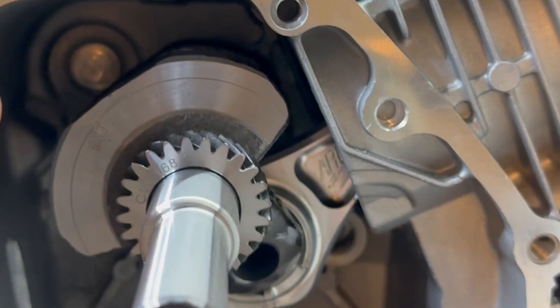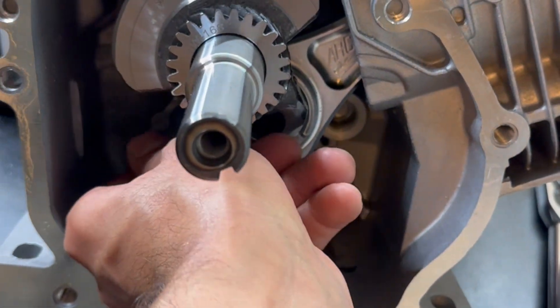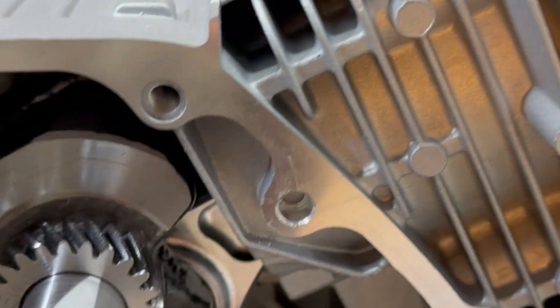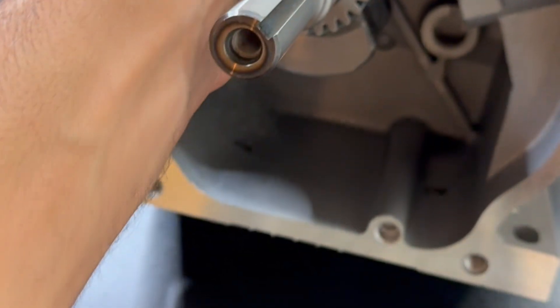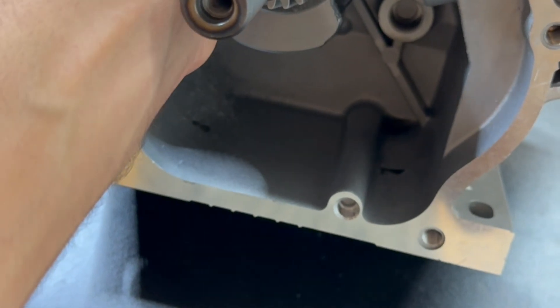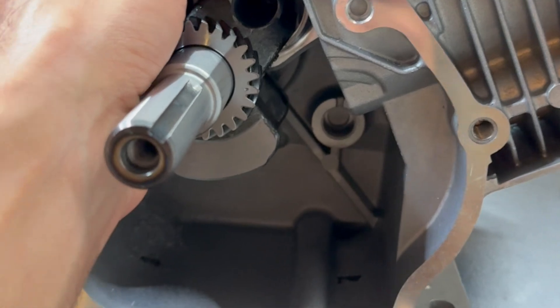Now that I'm done with all the clearance work, I'm just going to take apart everything and clean out all the shavings. I'll put the rings back on the piston because they're not on there right now — it's easier to just turn everything over. And it's going to go for the final assembly. It should be ready.